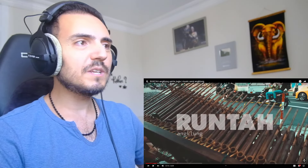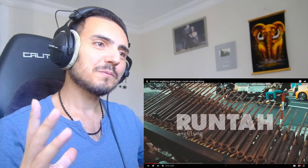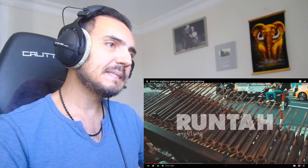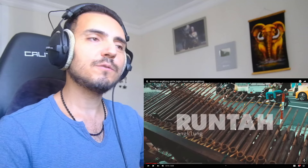This Angklung is looking very big, right? Is it only one instrument or is it a combination of many instruments? I don't know. Is this one instrument? Only one person can play this? I don't know.